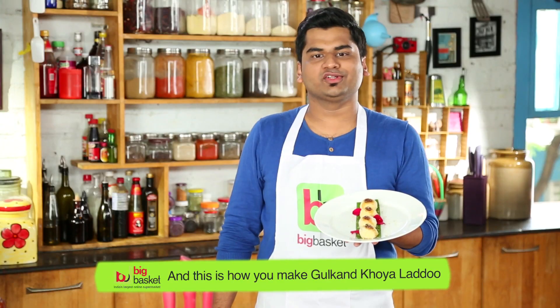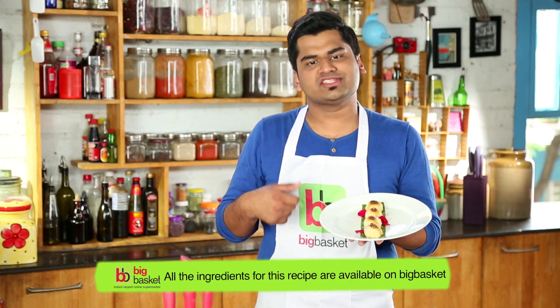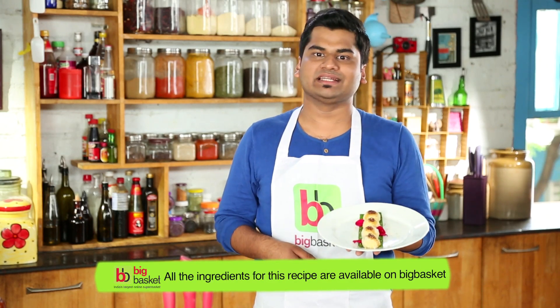And this is how you make gulkand khoya laddu. All the ingredients for this recipe are available on Big Basket. Happy cooking!